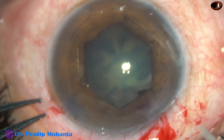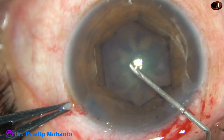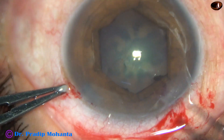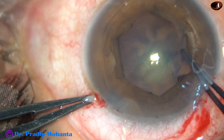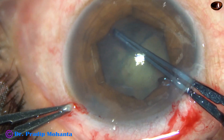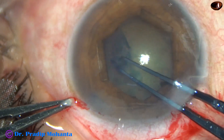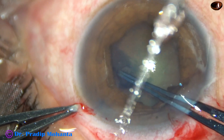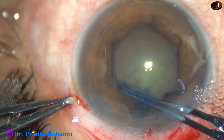The pupil has taken a hexagonal shape. Now the anterior capsule is incised and a utrata forceps is taken. This capsular tag is held and guided anticlockwise along the margin of the hexagonal pupil. Thus, we get a capsulorhexis of about 5 mm, which is an adequate-sized rhexis.